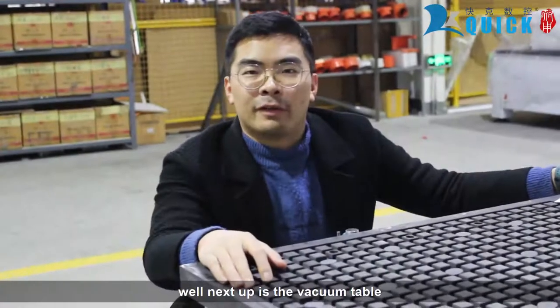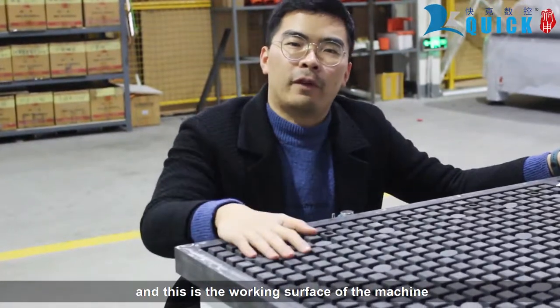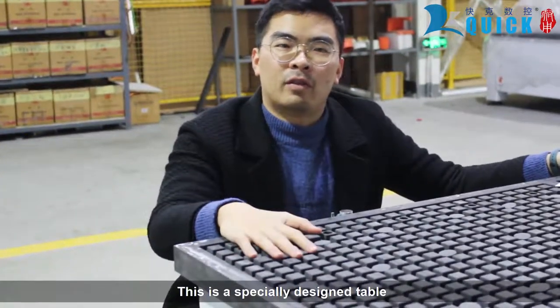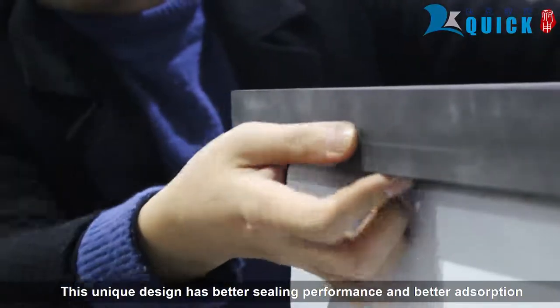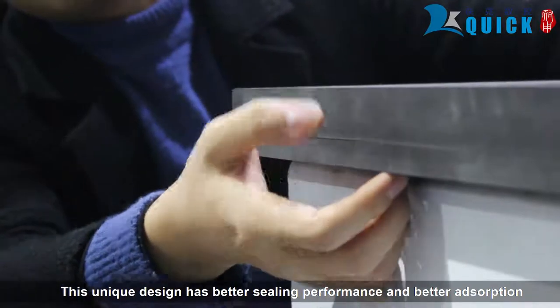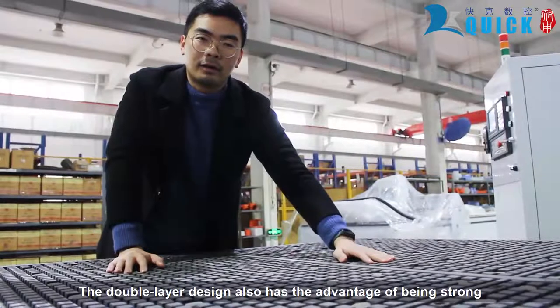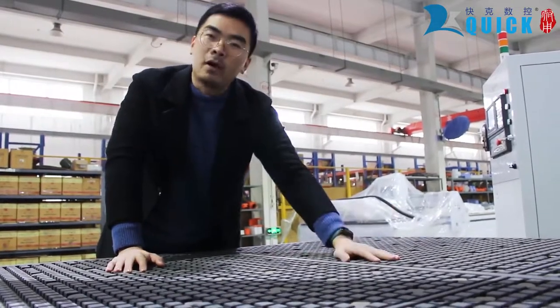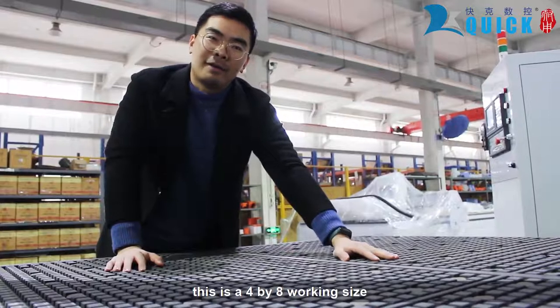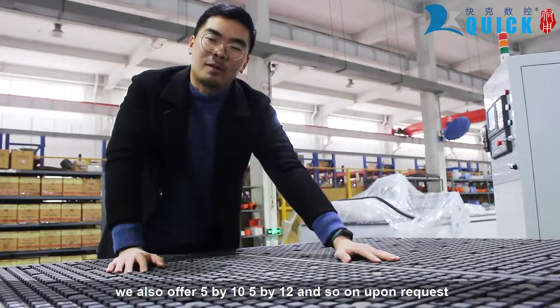The next part is the vacuum table, which is the working surface of this machine. This is a specially designed table — you can see it has double layers. This unique design has better sealing performance and better absorption. The double layer design is also recognized for being strong with no deflection. This is a 4x4 working size; you can also request 5x10, 5x12, and so on.